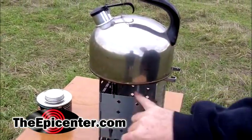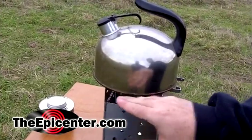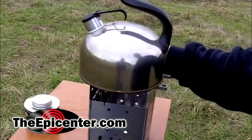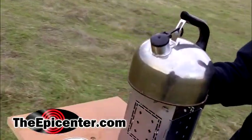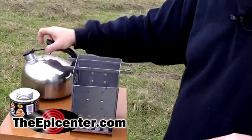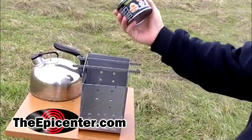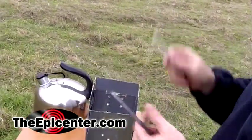I want to point out that the flame from the firebox actually exits here and it exits in the back. If you have a wind situation and you need a windshield, you can flip this back piece up. These pieces can also be used if you're using some kind of a gel fuel like this, as the support for the can.